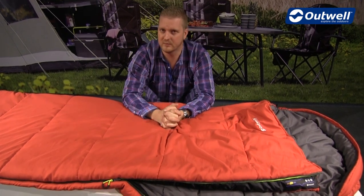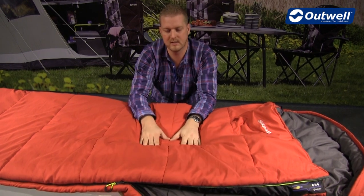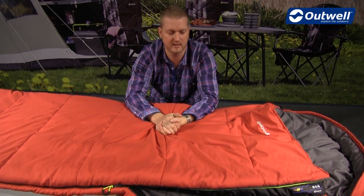The other thing with it being an isofill filling is that it's synthetic, so it's nice and easy to clean this bag yourself using your washing machine at home. It doesn't need any specialist treatment or anything like that.